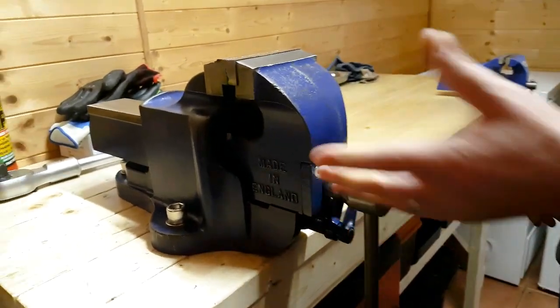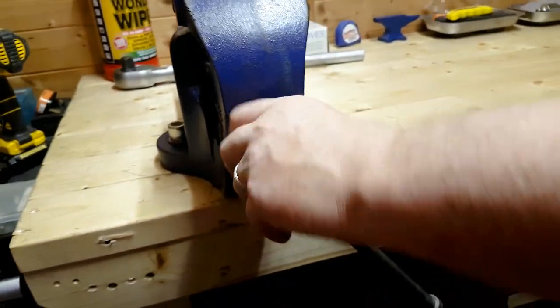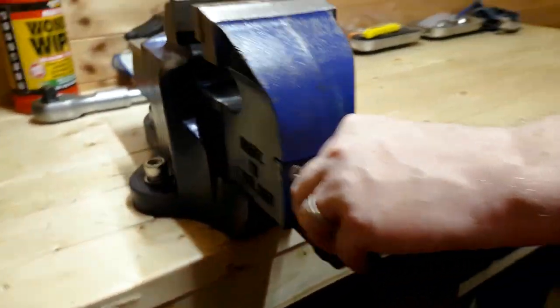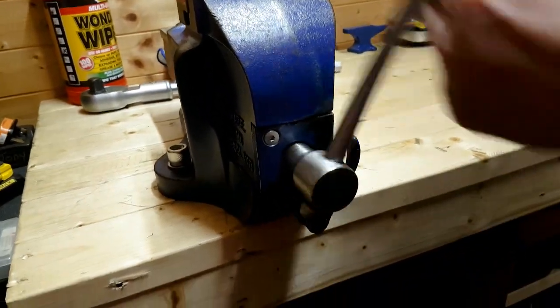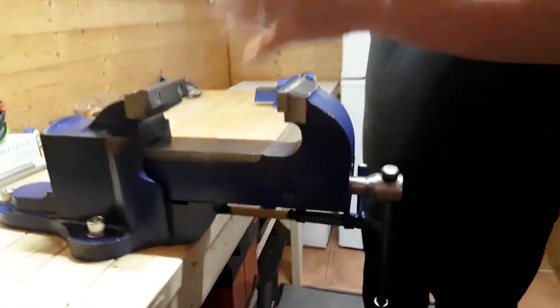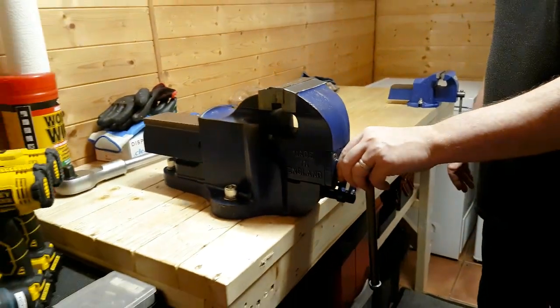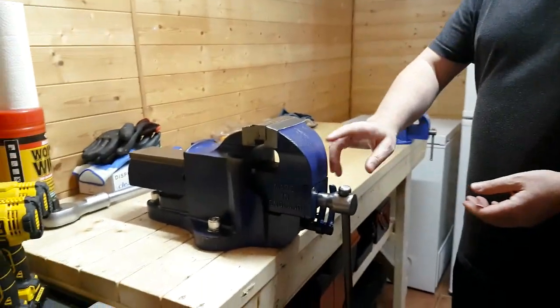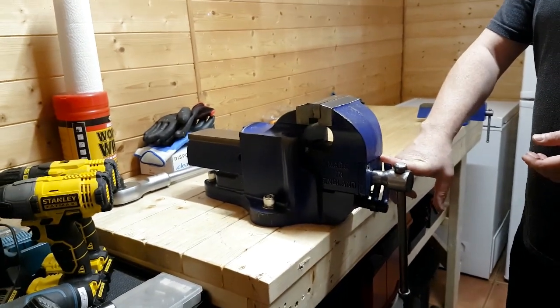Now obviously to open a vise, you can either use the handle, or we can use the quick-release mechanism. So for example, if you've got a large piece of work, using the handle is going to be a little bit time-consuming, whereas if we use the quick-release we can put it in there, lock it up, and work away. So what we're going to have a look at is how we actually dismantle this and refurbish it.